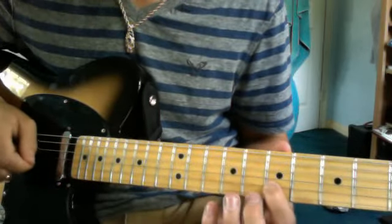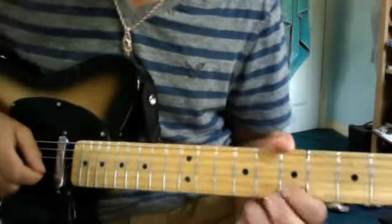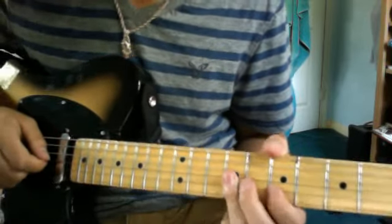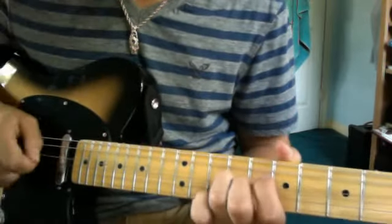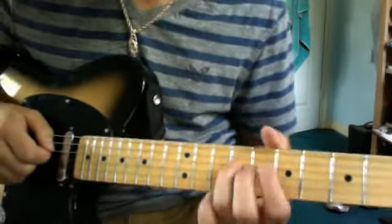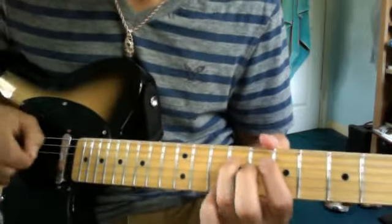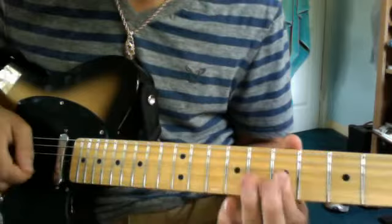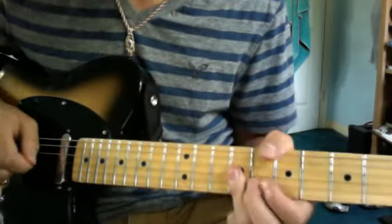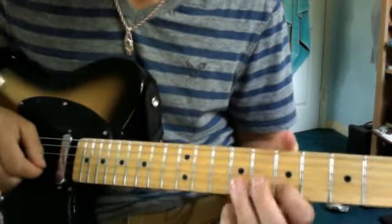So you get the sound on the 9th fret, and then just the regular 8th fret G string. And then 7th fret on the B string, and that bend on the 7th fret. 9th fret on the G string. Then you roll your finger over to the D string 9th fret and do a half step bend, and bring it back to the 9th fret D string. And you play the 9th fret G string and let it ring.